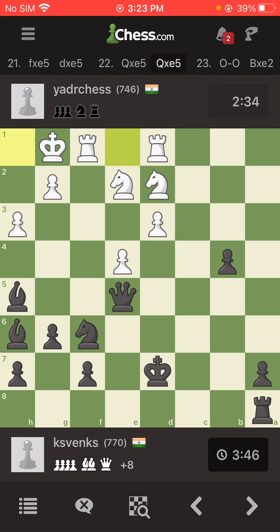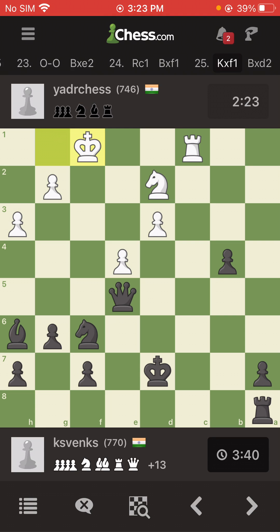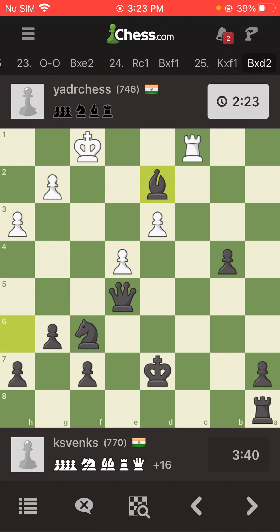He castles, I take out his knight, and then one of his rooks will be gone. He decides to leave this one, I take it out. He takes out my bishop, then I take out his knight. At this point he resigns — as he must have, as he should have.